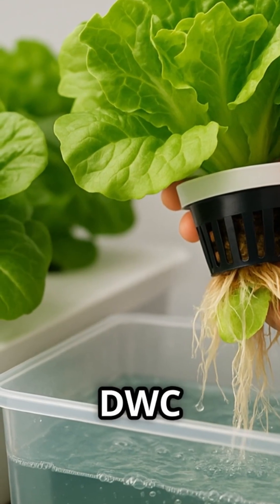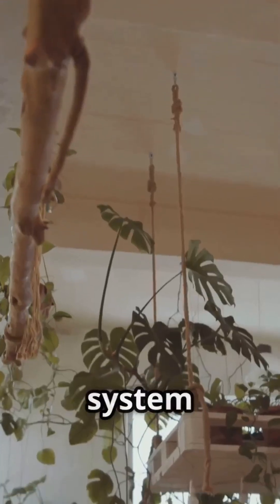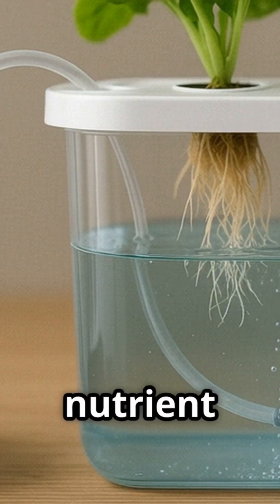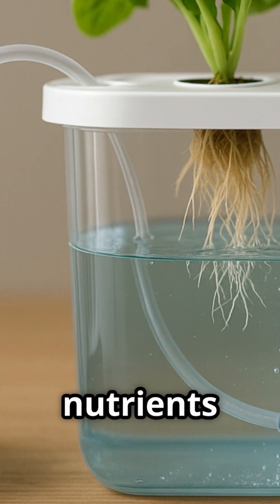One of the most appealing aspects of DWC for beginners is its low-maintenance nature. Once the system is up and running, it requires minimal attention. The air pump does the heavy lifting of oxygenating the nutrient solution, while the plants themselves take care of absorbing the nutrients they need.